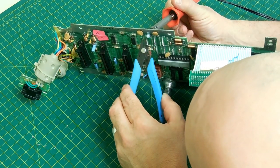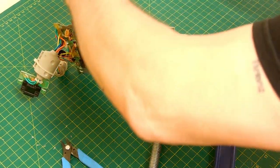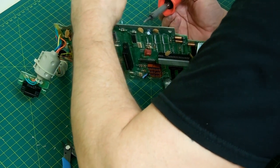Occasionally you'll get a pin that doesn't want to liquefy, or solder that doesn't want to liquefy. In that case you actually have to add more solder to the back so that there's enough solder there to transfer the heat through the pinhole to the actual pin.